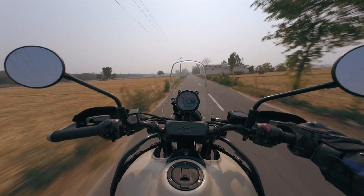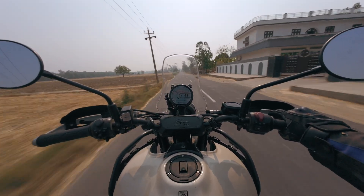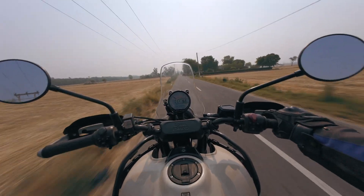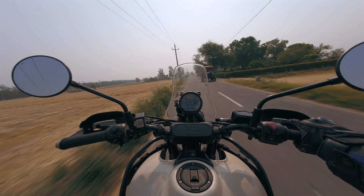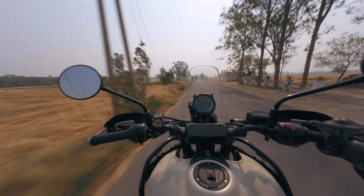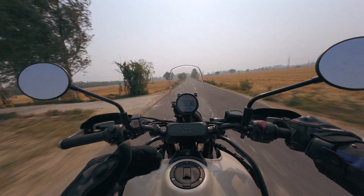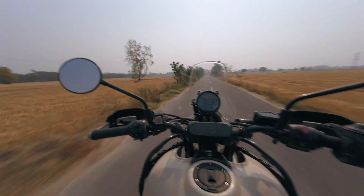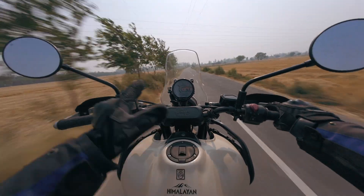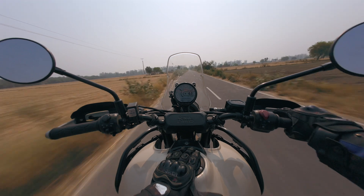Did you know that the Himalayan 450 has an overdrive gear? I'll explain what an overdrive gear is in a minute, but first let me start with the benefits. When you have an overdrive gear in your motorcycle, it runs at a higher fuel efficiency at higher speeds with very less to minimum wear and tear on your engine. So when you're cruising at high speeds, your engine would not be stressed at highway speeds.